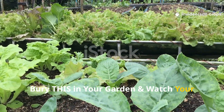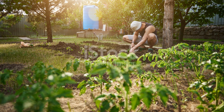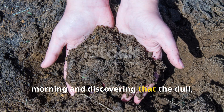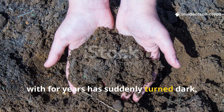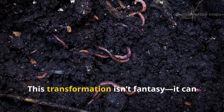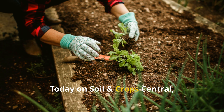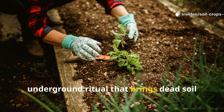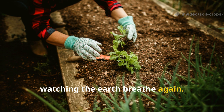Bury this in your garden and watch your soil explode with life. Imagine walking out to your garden one morning and discovering that the dull, compacted, unresponsive soil you've been fighting with for years has suddenly turned dark, crumbly, and bursting with life. This transformation isn't fantasy. It can happen faster than you think. Today on Soil and Crop Central, you're about to learn the simple underground ritual that brings dead soil back to life so dramatically it feels like watching the earth breathe again.